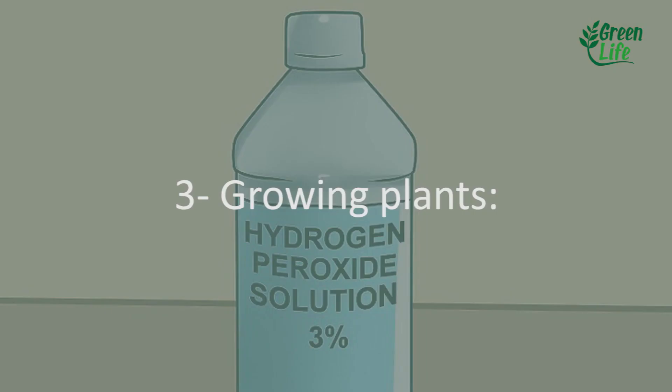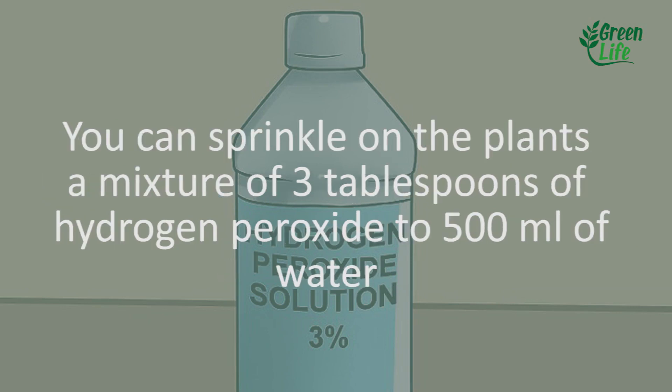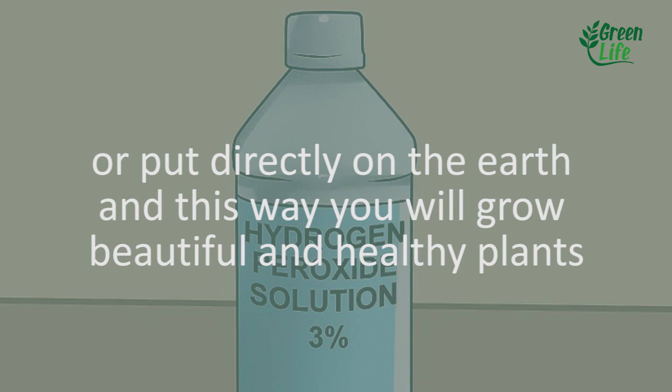3. Growing plants. With a little hydrogen peroxide, you can eliminate any kind of fungus that can damage the development of your plants. You can sprinkle on the plants a mixture of 3 tablespoons of hydrogen peroxide to 500 milliliters of water, or put it directly on the earth, and this way you will grow beautiful and healthy plants.